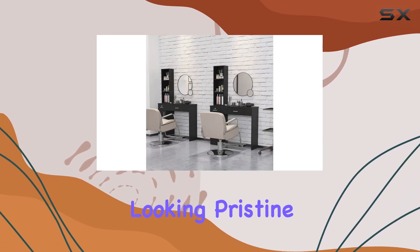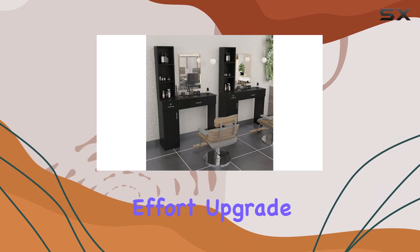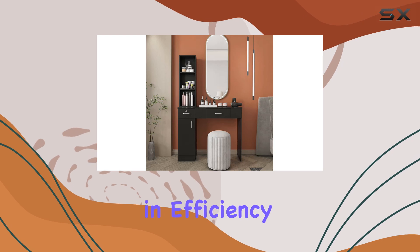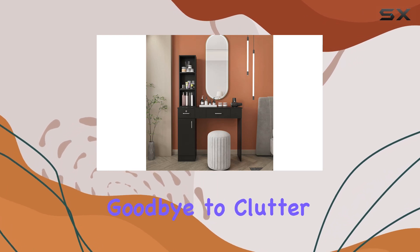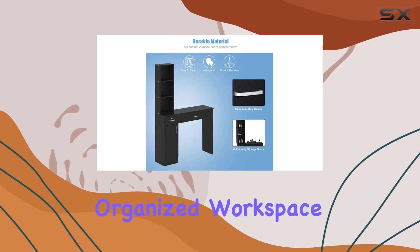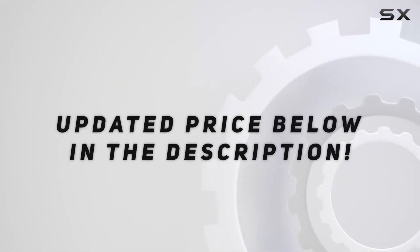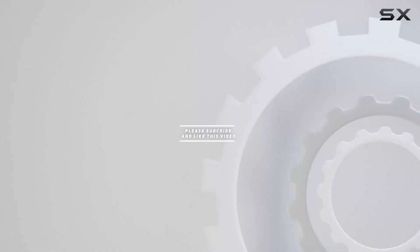Upgrade your salon or barbershop with the Burento Barber Table Salon Station and experience the difference in efficiency and style. Say goodbye to clutter and hello to a sleek and organized workspace. Check out the video description for the updated price, and thank you for watching.